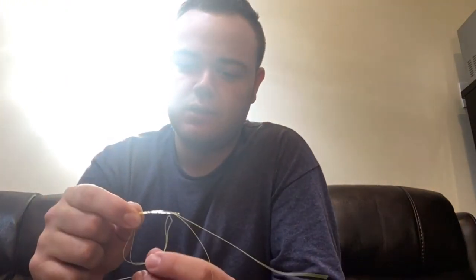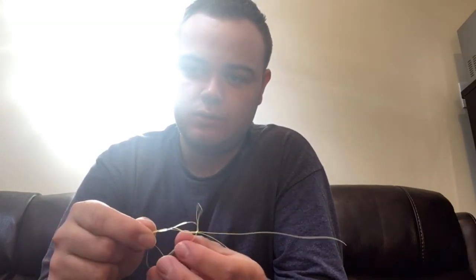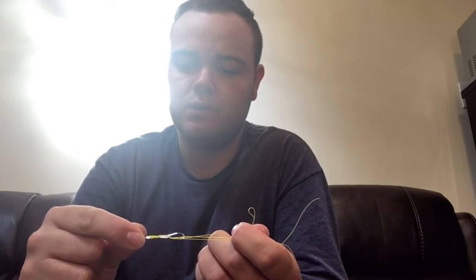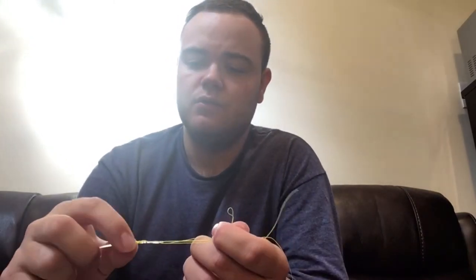You're going to enter that tag end of the main line back through the loop that you made, like that. You want to pinch it a little just to get those weaves intertwined. Now all you're going to do is wet the braid and the main line like so.